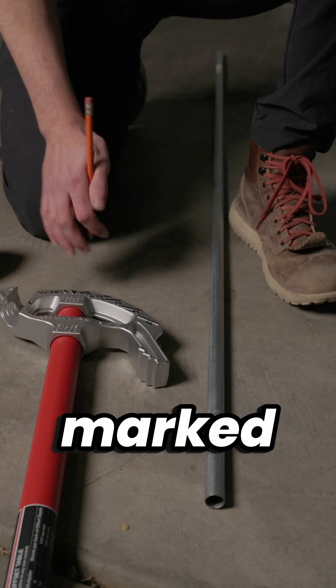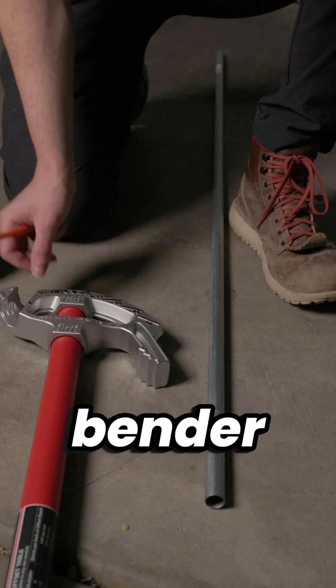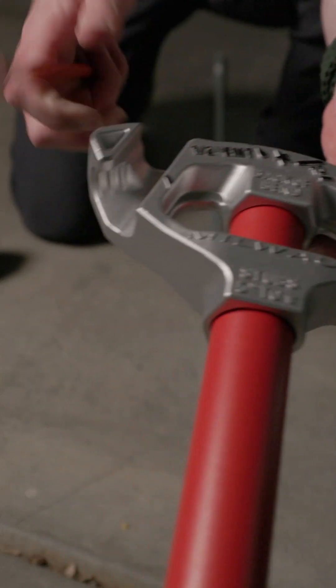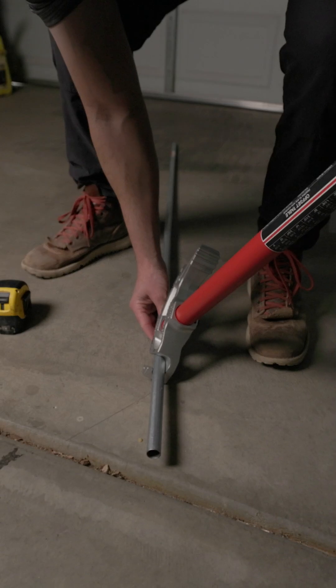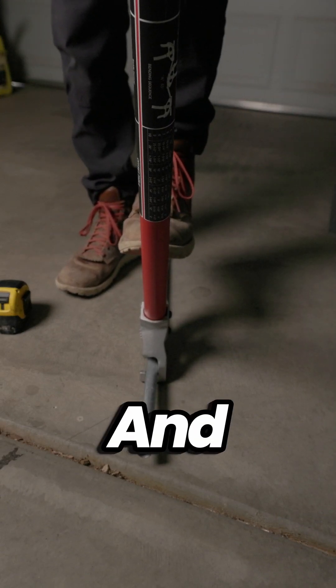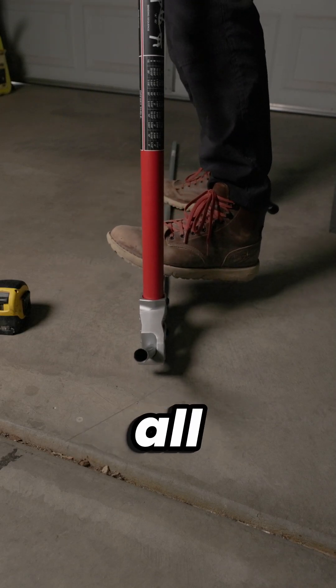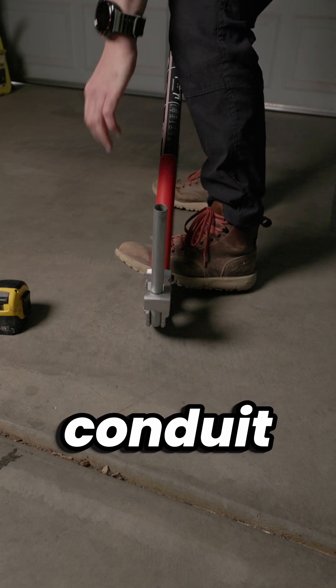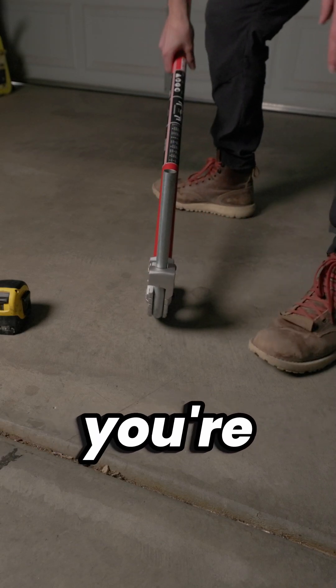Once your conduit's marked, go ahead and place the conduit into the shoe of the bender and align it with this mark and pull back gently. Go all the way until your conduit is perpendicular to the surface you're standing on.